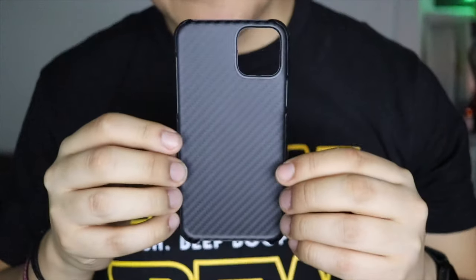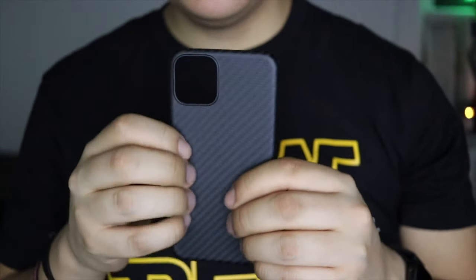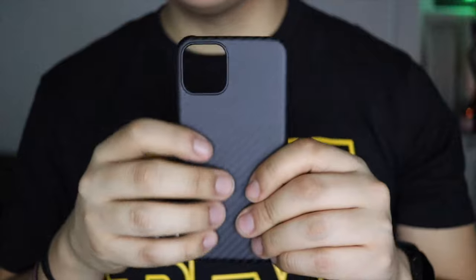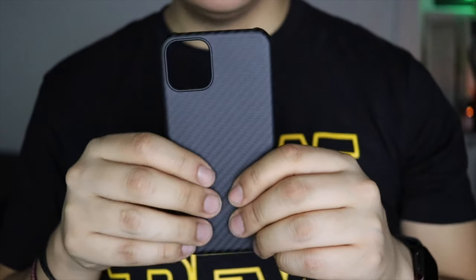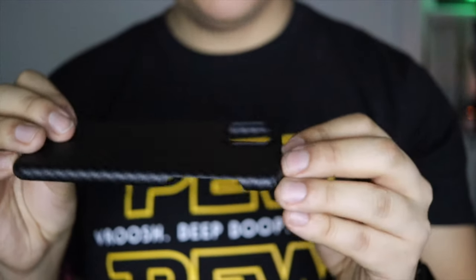I remember him talking a lot about dedicating a lot of time to figure out how this case would work the way he wanted it to work. I'm feeling this — it's okay. Here's the inside. This is lightweight; it honestly feels like cardboard paper. Let's take a look — I want to make sure you can see this. There's that pattern on the inside. On the outside I can feel the weave, but I also feel grippiness too.